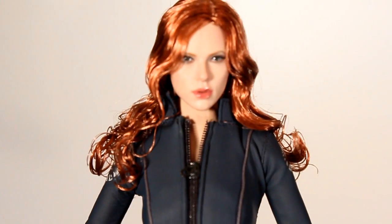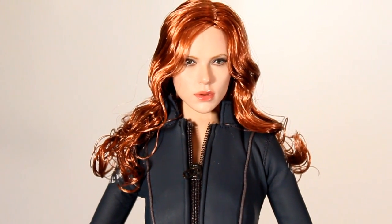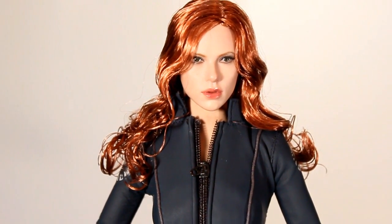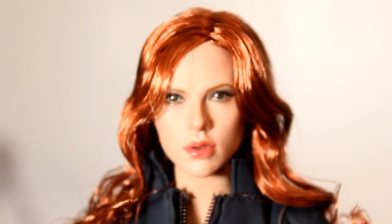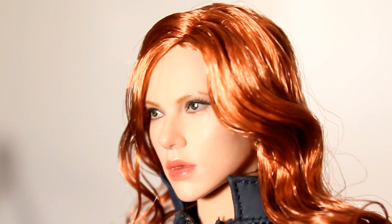Let's take a closer look at this face, because I remember when this first came out way back when everyone was really impressed with how much it looked like Scarlett Johansson. But it's been many years since then and Hot Toys has gotten a lot better at their face sculpts — this face sculpt is dated no doubt. But it still is pretty good for its time and it certainly holds up. If you're not comparing it directly next to the current Black Widow, on its own this looks pretty good.